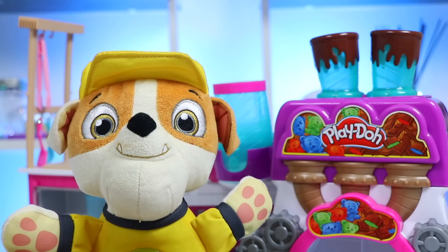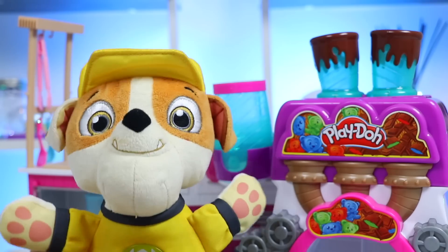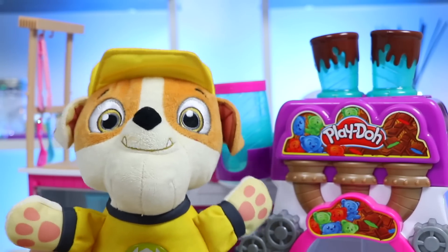Hey, Rubble! Yep, that's a candy machine. And since Christmas is right around the corner, I figured we could make some candy canes together. Oh my gosh, yes! You know I love Christmas. I would love to make candy canes with you. I'm really excited now. Let's get started right away.